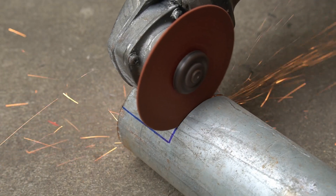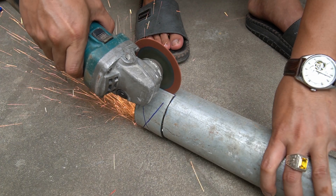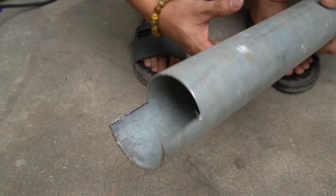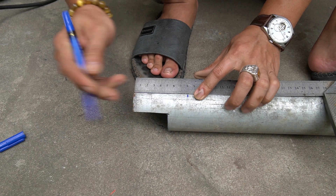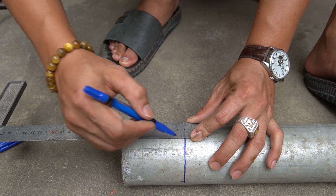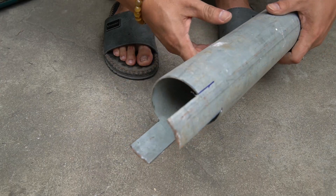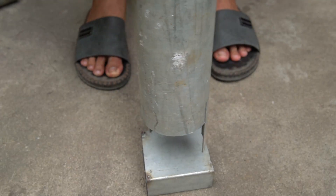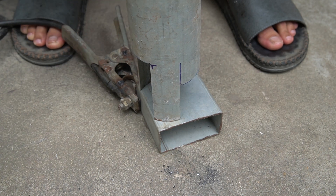We have completed the first stage. Continue using the ruler and marker as before — we also cut off the marked part.